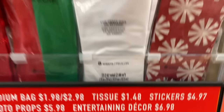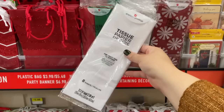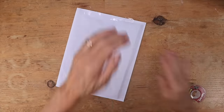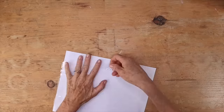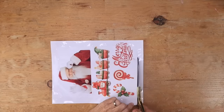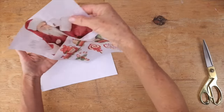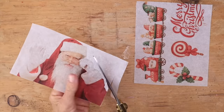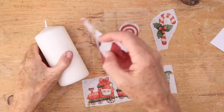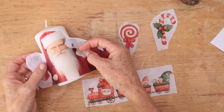Start by taping some white tissue paper onto the front of some white bond paper, then take an image you really like and feed this through your printer. Next, cut off the tape area and cut out each of your images so it's only the tissue paper remaining.